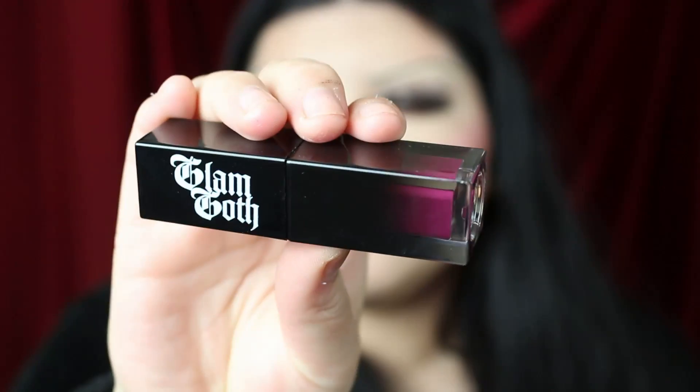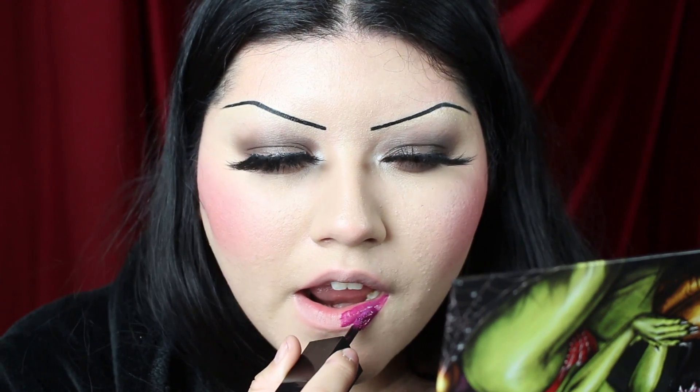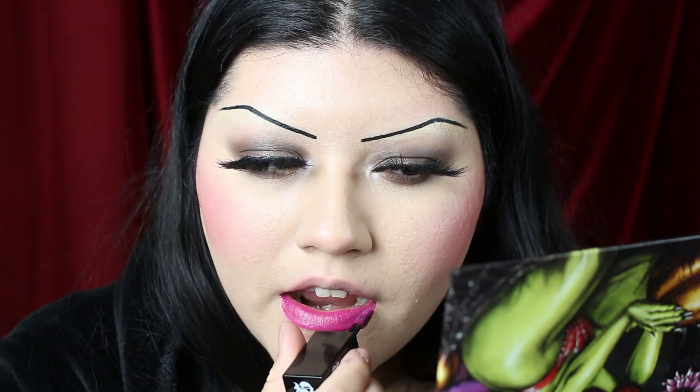The next shade is Bad Luck Charm, described as a deep pink fuchsia. This one also features the new updated formula and you can see it's very slippy on the lips when applied — super plush. I don't usually wear this kind of shade and I don't think I'd wear it on its own. I think it's just that my lips were done by this point in the video, but I wanted to show how I'd actually wear it, so I paired it with some dark wine lip liner and a clear gloss.